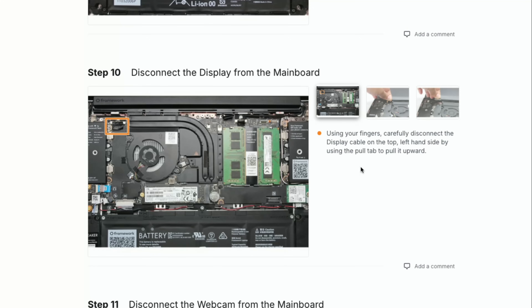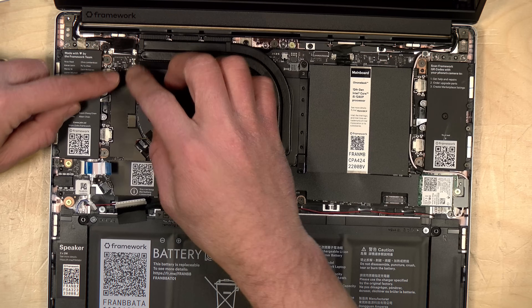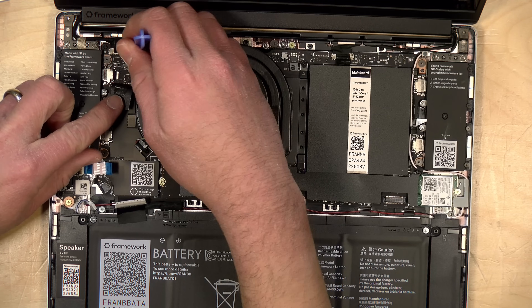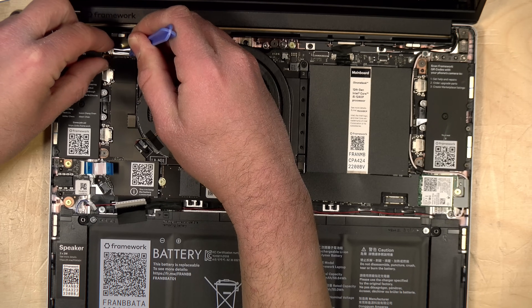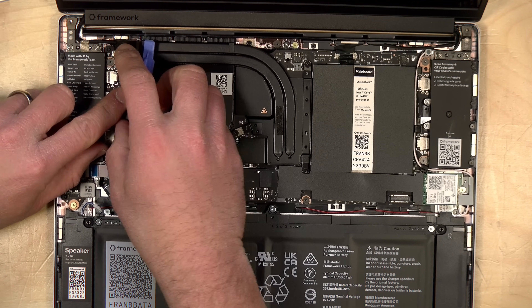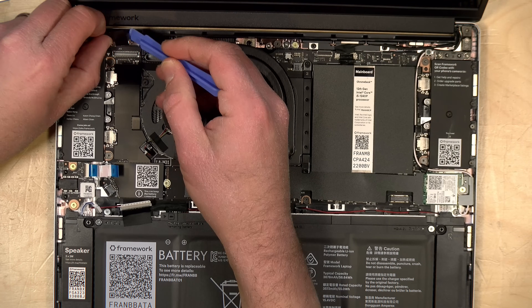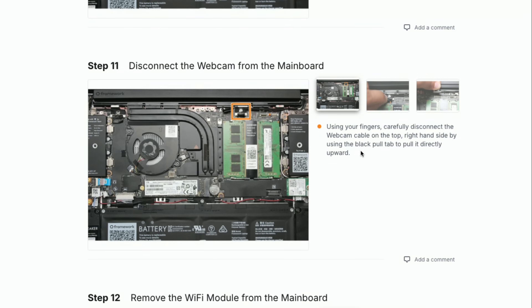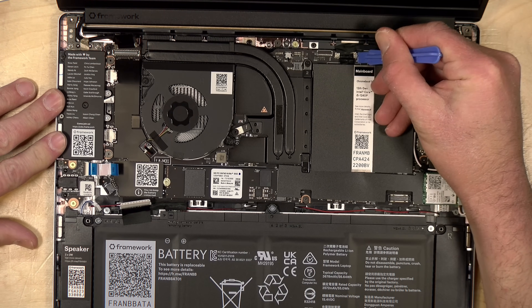We then need to disconnect the display from the main board following the instructions here. We have to carefully disconnect the display cable in the upper right-hand corner by the end of the heatsink. The Chromebook motherboard does appear to align with what we saw on the guide pictures, so the Chromebook motherboard is very close to whatever they use on the Windows side at least for this generation of hardware. Next we've got to disconnect the webcam from the main board — the webcam is just above the RAM, so we'll grab the spudger and get that out.